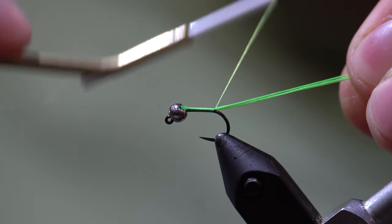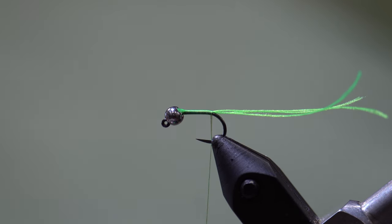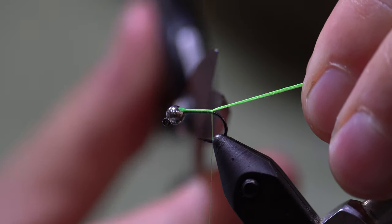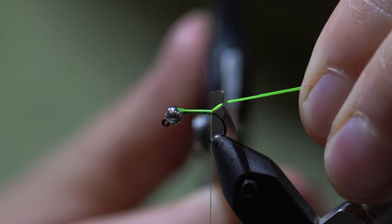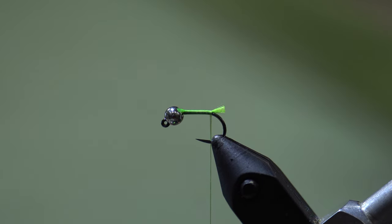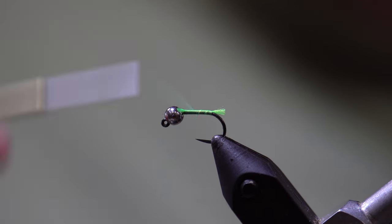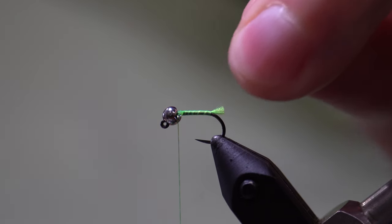We are going to stop just shy of the bend. We're going to grab our scissors, lift up on that floss a little bit, and trim the Glowbrite floss to form a short little tag. Now we're going to take our thread back up to the bead and we are ready to tie our ribbing in.